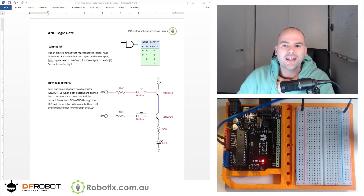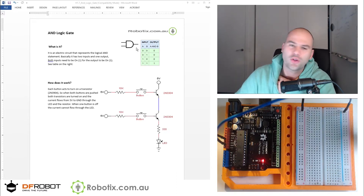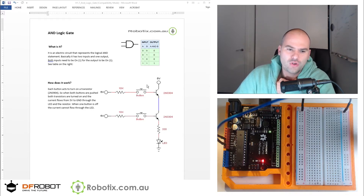Hello and welcome. In this tutorial we're going to create an AND logic gate. An AND logic gate is one of the main subcomponents of all microprocessors and microcontrollers such as the Arduino. Essentially it's a circuit where you have two inputs — we're going to use buttons — and you have to press both for the light to come on. It's two input signals, both of which need to be on for the output signal to go on as well.